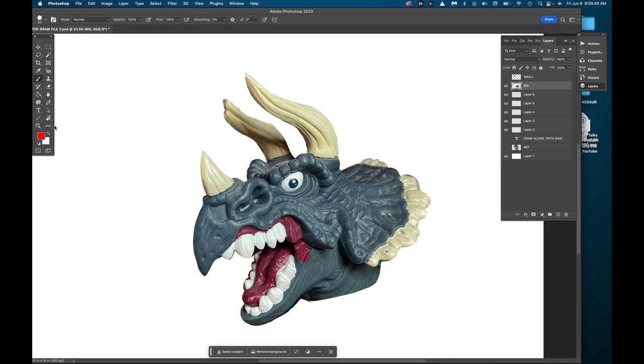Hello and welcome to this last Dinosaur Week edition of Draw Along with Dan. I'm cartoonist Dan Letha and we've been drawing dinosaurs all week. Today is Friday as we're recording this and we're going to draw one more dinosaur for this week. I have a lot of dinosaurs in my collection and one of my favorite cartoon caricature dinosaurs is a Triceratops made by Mattel Toys back in the 90s.